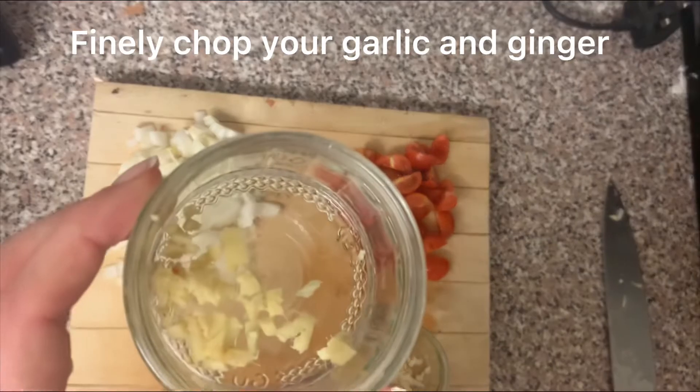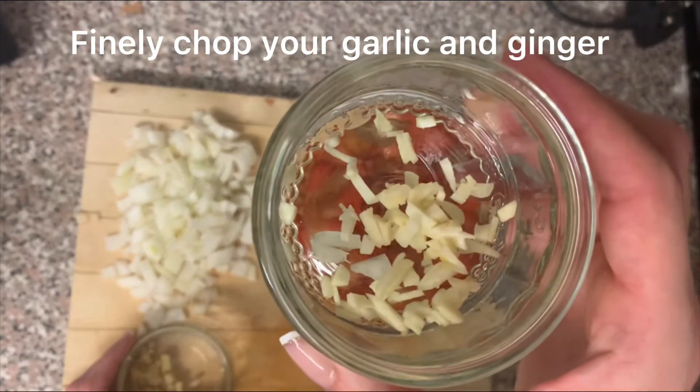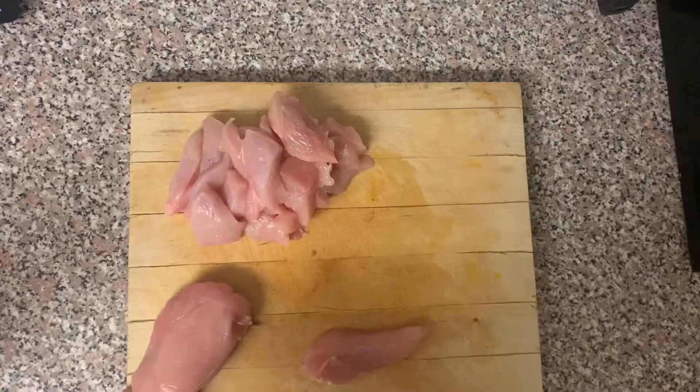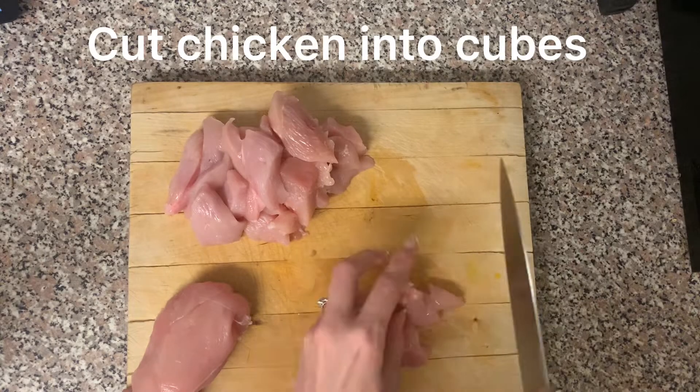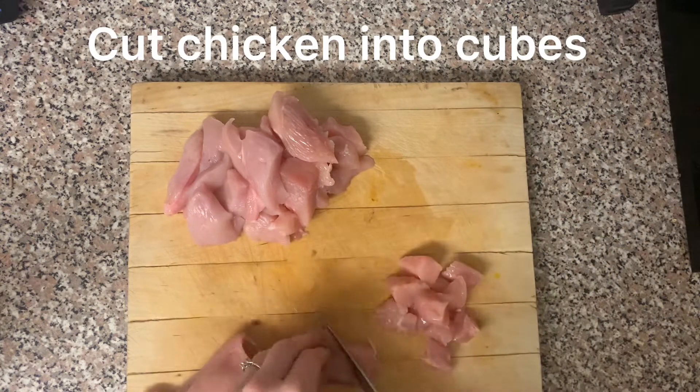Finally, chop up your ginger and garlic. Cut your chicken breasts into cubes and put to one side.